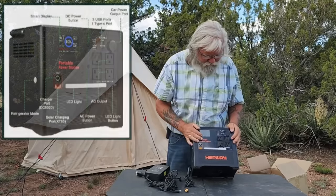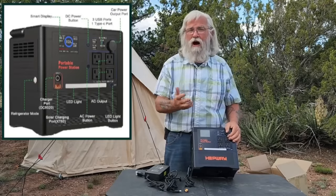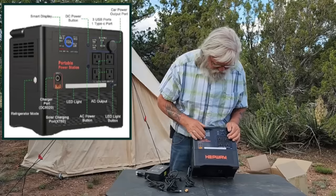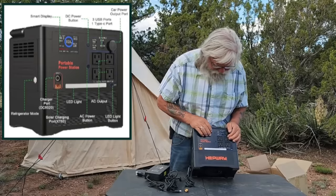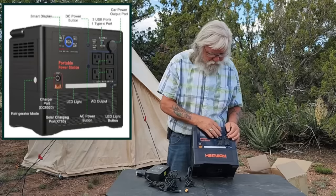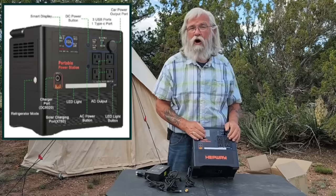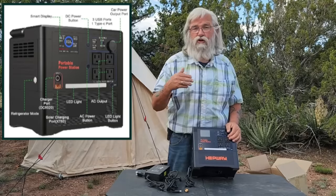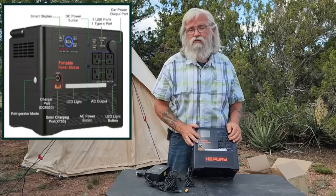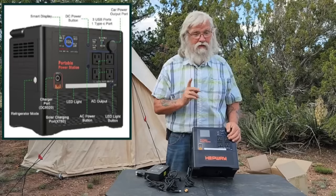It has four AC outlets, up to 1500 watts combined total and 1300 watts steady running — it'll surge to 1500, which isn't much. Two standard 5V USBs, a Quick Charge QC 18 watt (the blue one), and Power Delivery 3 at 60 watts — that's very good. Power Delivery gives you really fast USB charging on a USB-C, C-to-C. The fastest you can get is 100 watts, but you're not spending much on this. The price is the big surprise.